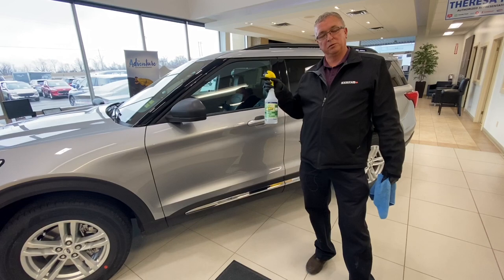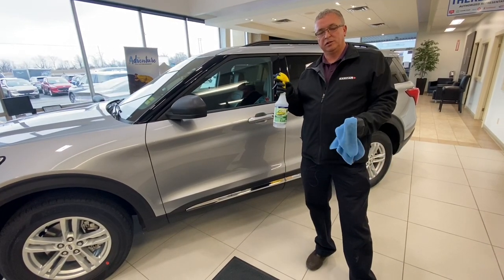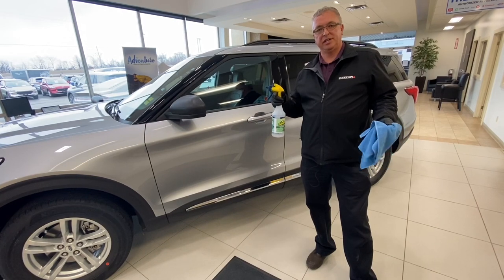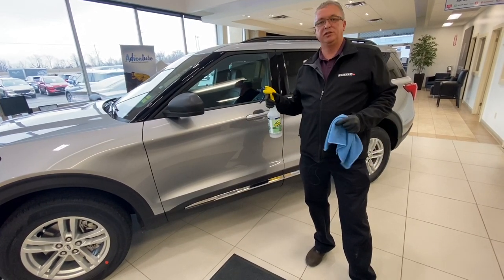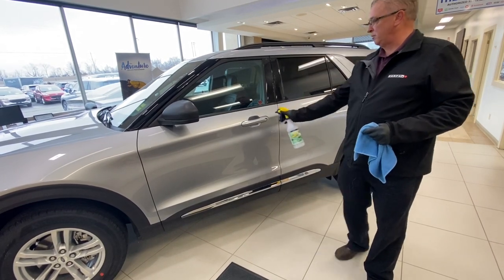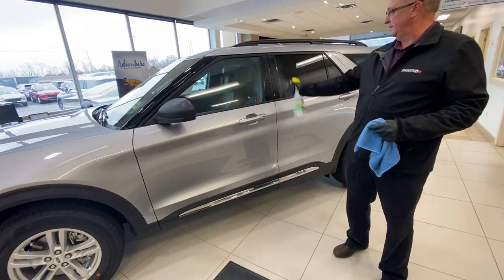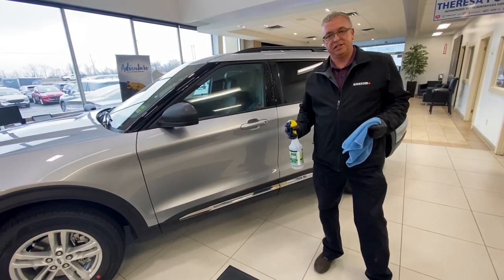Basically what we're going to do is soak down the touch points. Once the vehicle has been soaked down, we let it sit for 60 seconds and then at that point we'll move on into the interior. You want to ensure that you spray all the touch points — door handles, anywhere where you would be touching with your hands. And now we'll let that sit for 60 seconds.